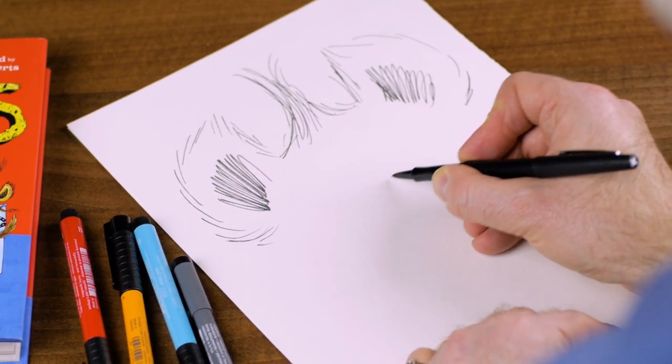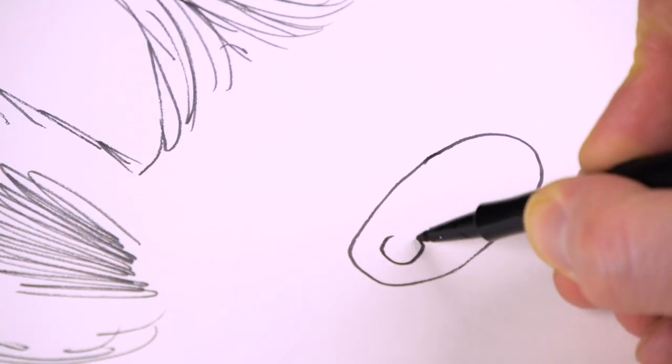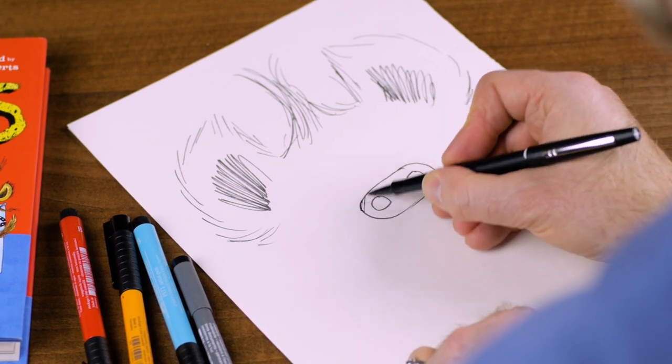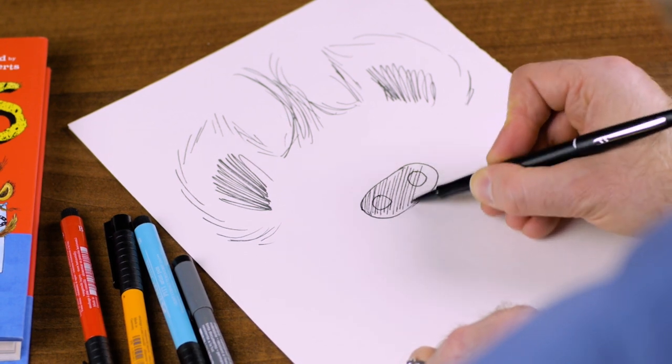So this is his nose. He needs a nice egg shape, I'd say. It's sort of like a dog's nose, a bit like a snout. And then I'm just going to very quickly shade that in like this.